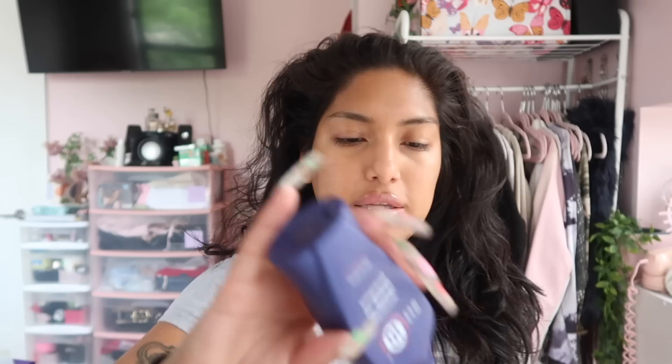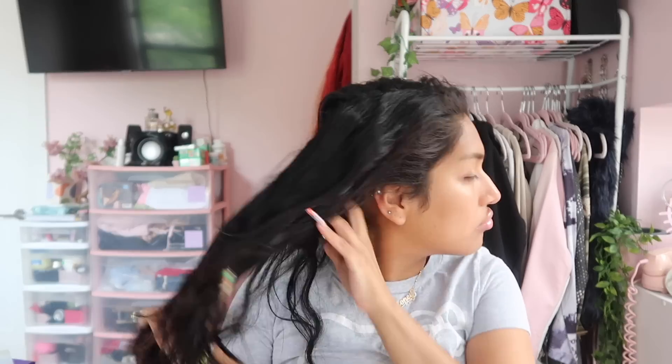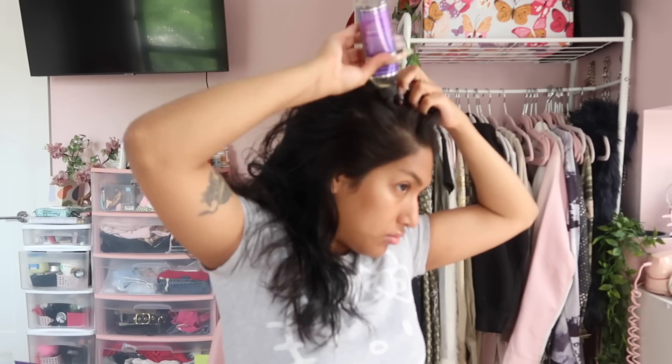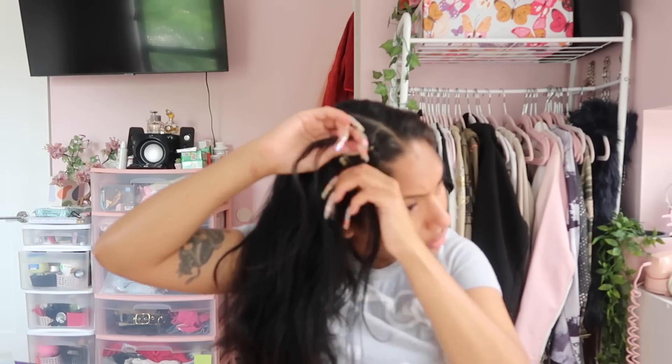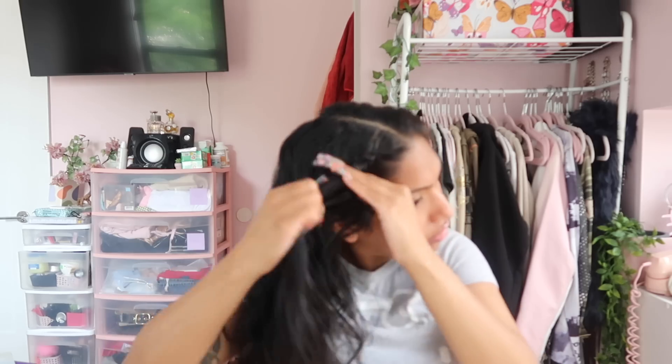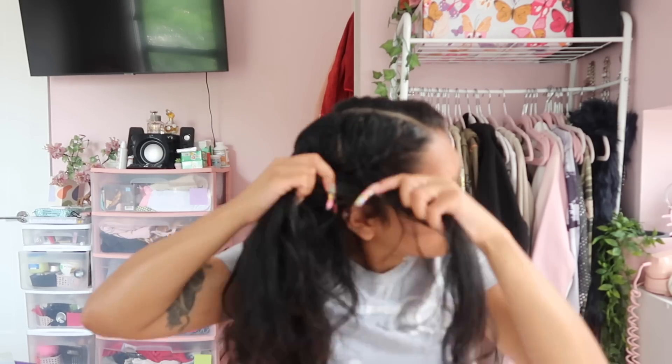The first thing I'm gonna do is take this It's a 10 Miracle Leave-In Spray, put it in my hands, and spread it throughout my hair. This is gonna help moisturize my hair while it's under the wig cap. My hair tends to be really dry, so I'm brushing that through. Then I'm parting my hair down the middle and starting the braiding process. I also like to put hair oil in — I used this growth oil that's supposed to make my hair grow.